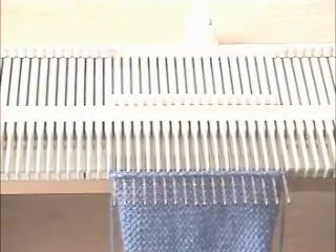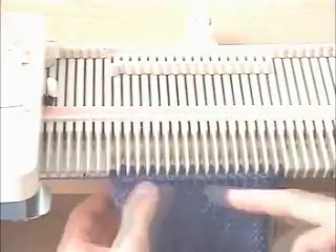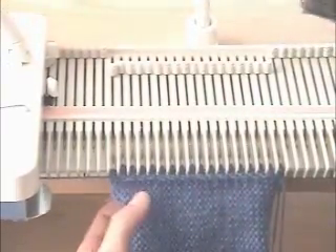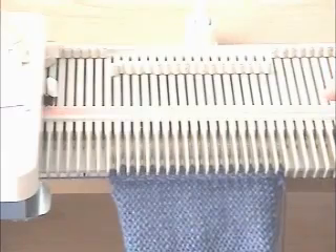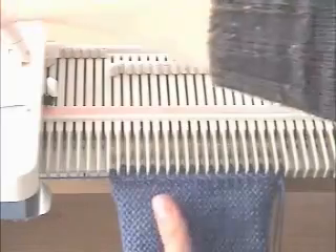At two tensions looser than the main tension, you're going to knit one row. That's going to mark the row so that it's easy to pick up when we hang the hem. Then you're going to turn it to the main tension and knit half of the rows for the band. Our band is going to be six rows so we're going to knit three.